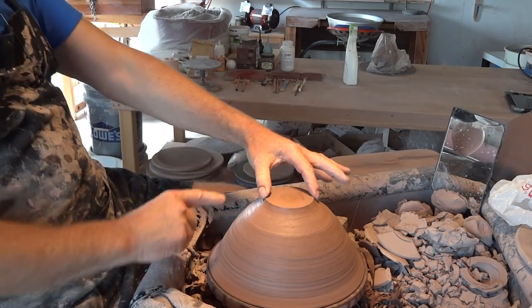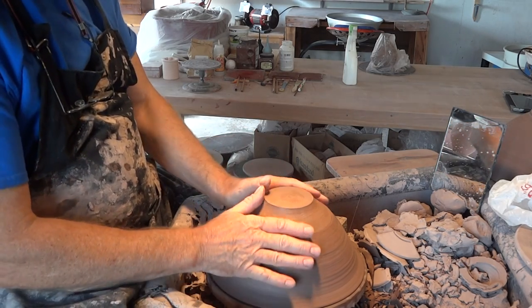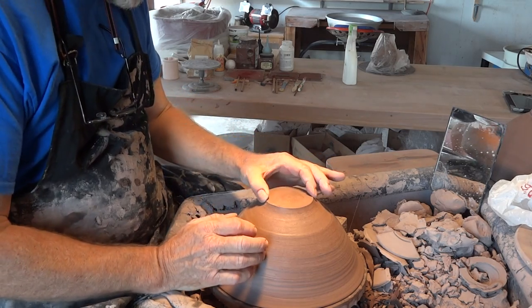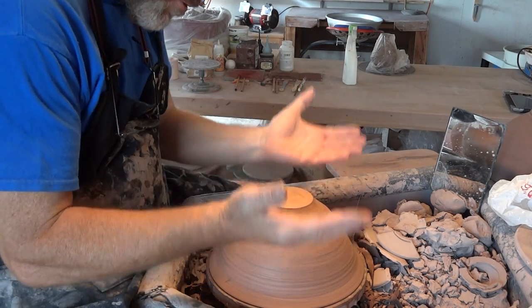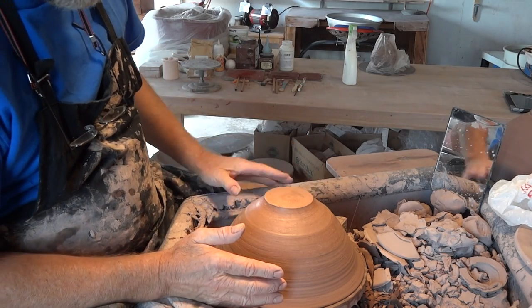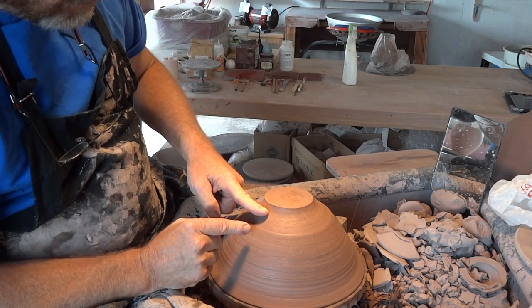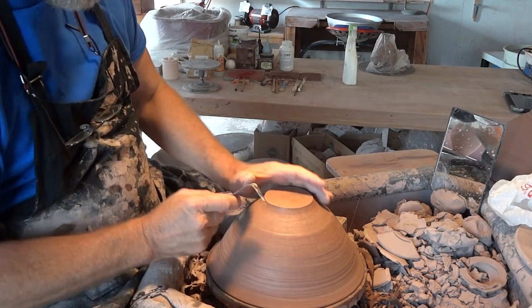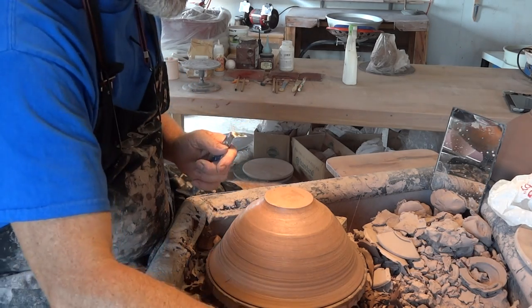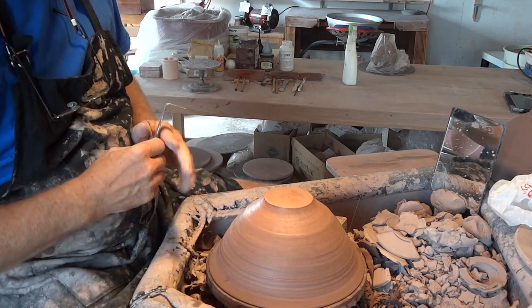The width here — I'm thinking of it to be on the small side, because the narrower the foot, the more lift you give the pot, the more elegance it has. Now, I could carve out a foot ring, but in this case, I think what I'm actually going to do is not carve a foot ring in the traditional sense.